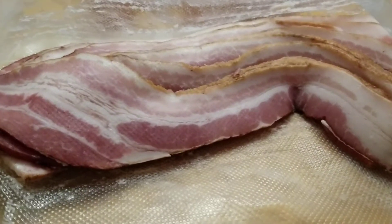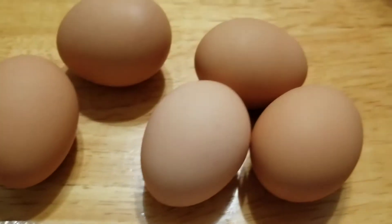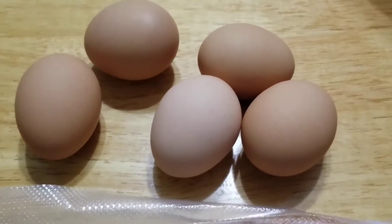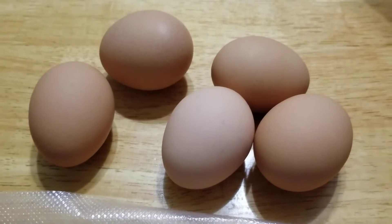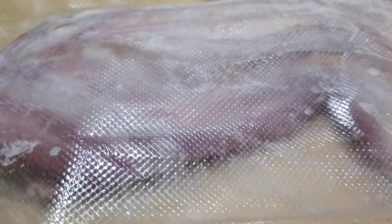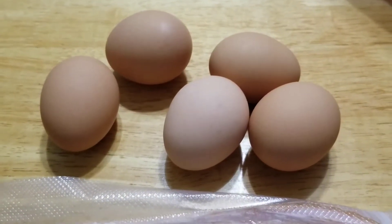Hey everybody, welcome back! Today we're making breakfast with the griddle hack on the Green Mountain Grill. We're making eggs, sausage, and bacon. We're starting out with some really good bacon, brown eggs because they taste better, and I got the sausage on already — it was frozen so while the grill's preheating, so is the sausage. We'll get the bacon on in just a minute and then the eggs. This should be a pretty quick cook.